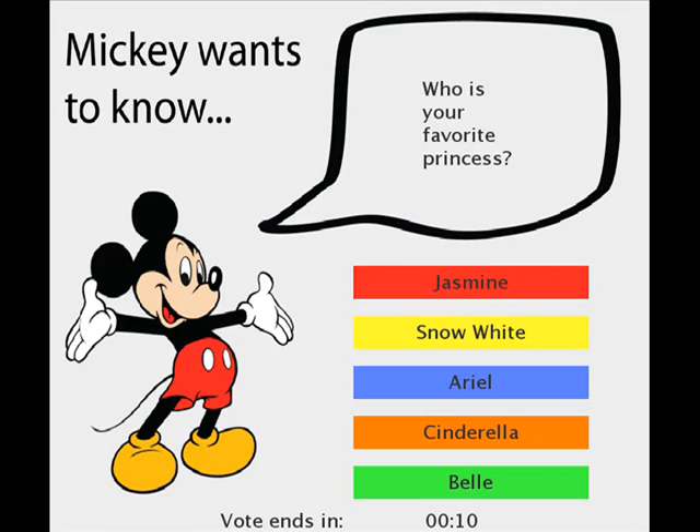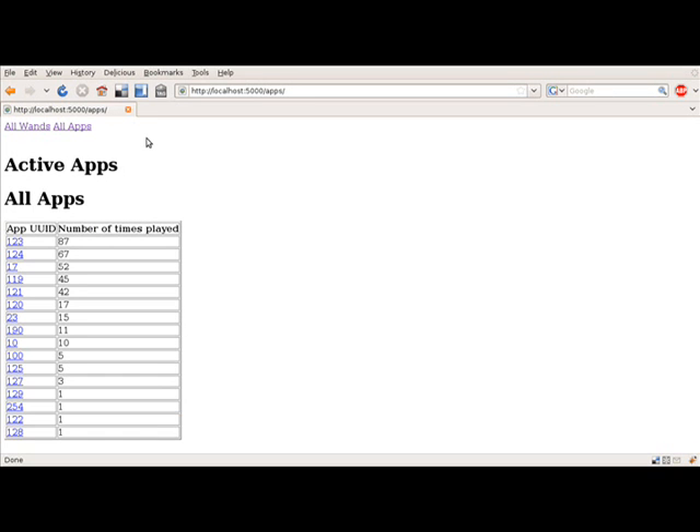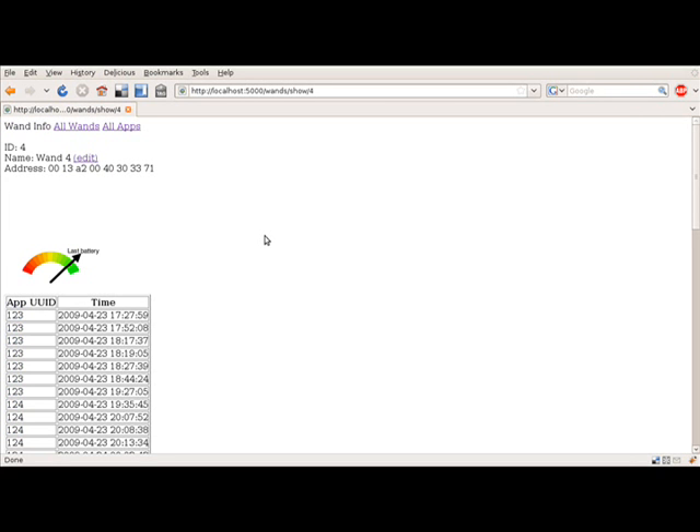The system also supports group voting and trivia. The system logs all wand activities and provides a web interface to access the data, including battery status.